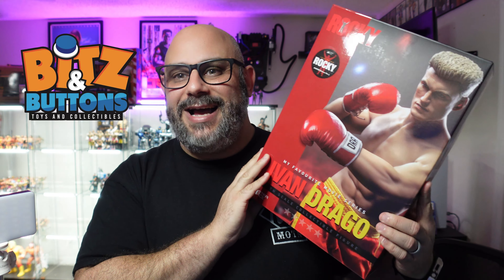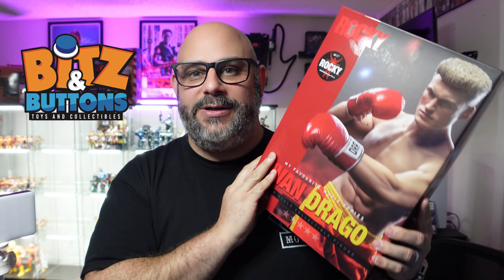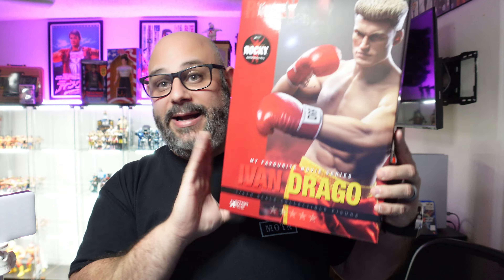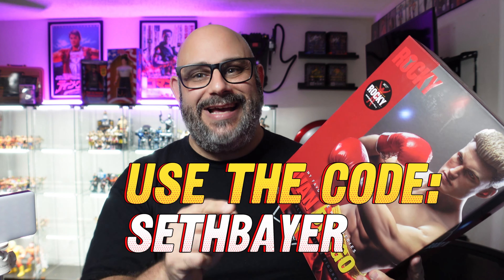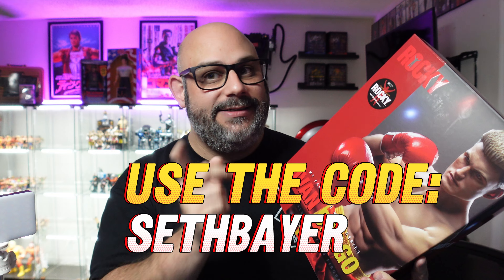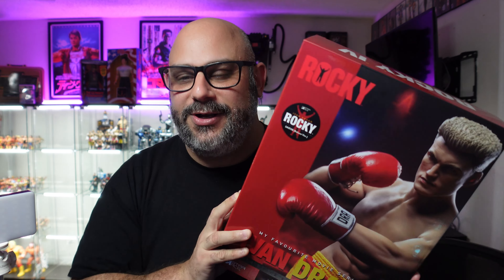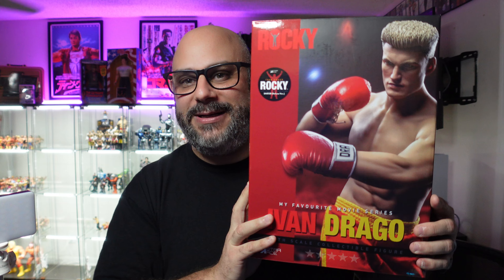Before we dive into this, I just want to give a quick thank you to our sponsor for this video — Bits and Buttons, creating memories one toy at a time. The link is in the description below for the website, make sure you check this out. Use the code SethBayer at checkout to save yourself 10%. Thanks to our good friends over at Bits and Buttons.